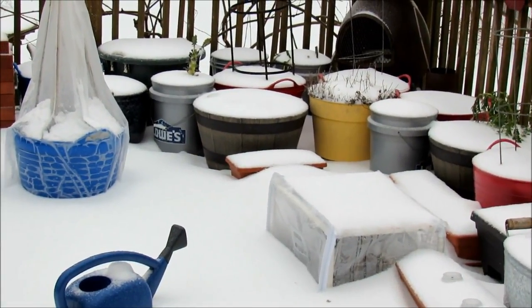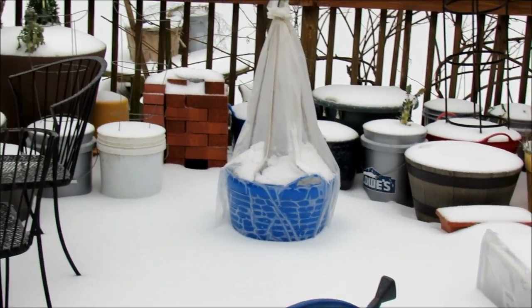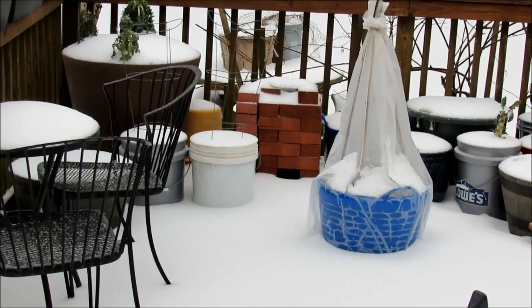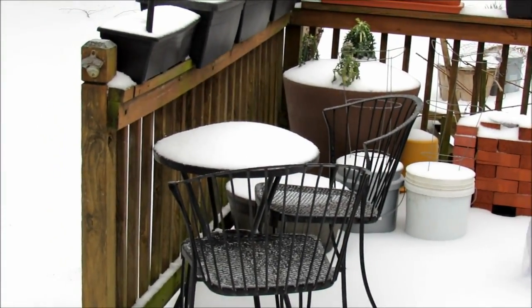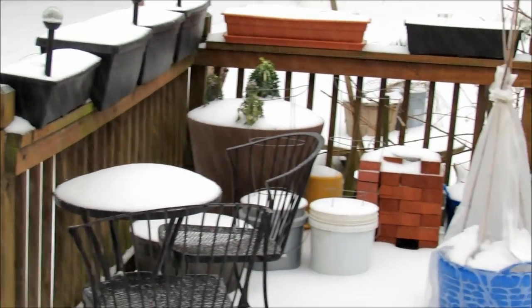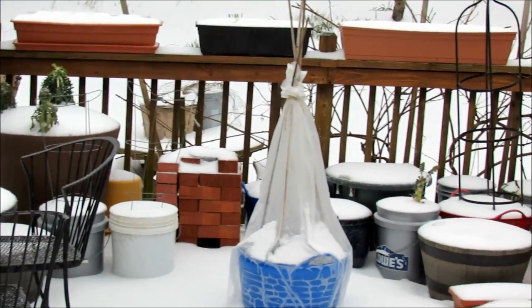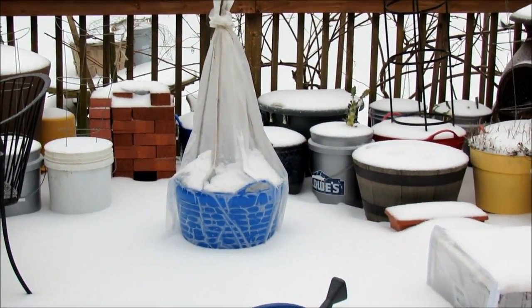It is March 14th, and this is what we deal with in Zone 7 in the Northeast. We are getting basically February's weather right now, and it's going to be about a week of cold nights, 20 degrees or less. We have snow on the ground. And as we're struggling with this, I know that Kim's peas are dealing with 90 degree temperatures.